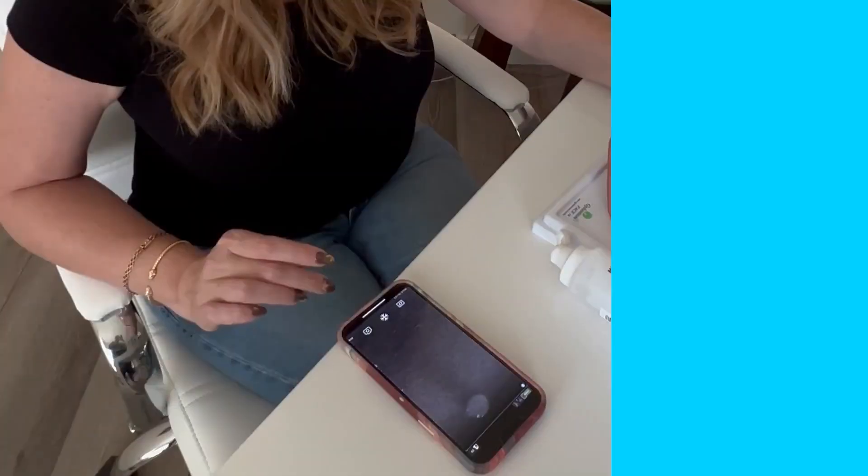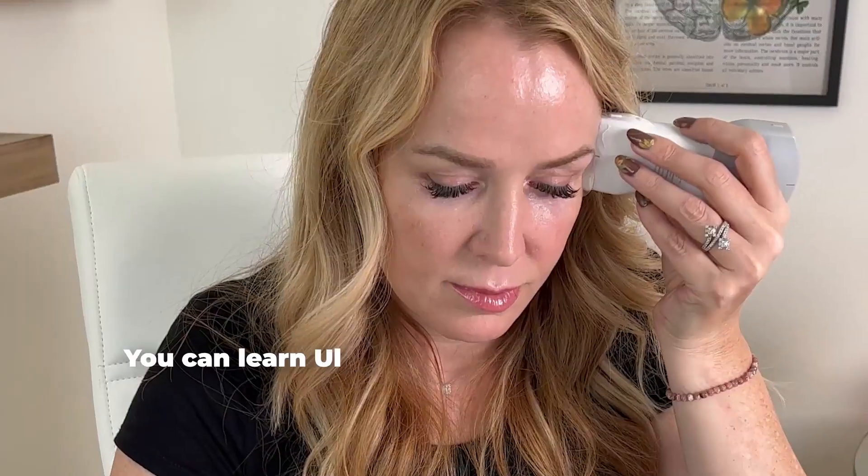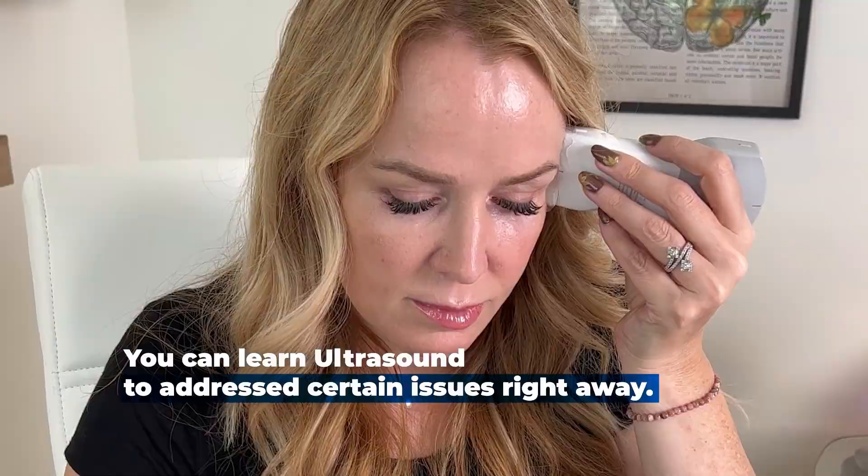I realized that so many of you have gotten along in aesthetics for many years without ultrasound, and yes, you still can. However, ultrasound is a valuable tool that can help with patient outcomes. You can learn ultrasound so you can address certain issues right away, or others around you can learn ultrasound and you can refer your patients to them. It's up to you.